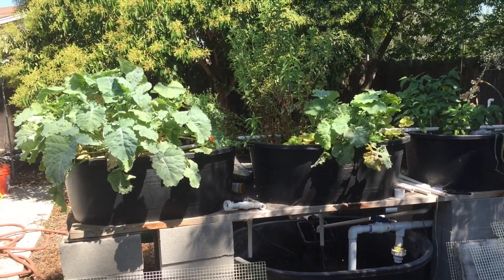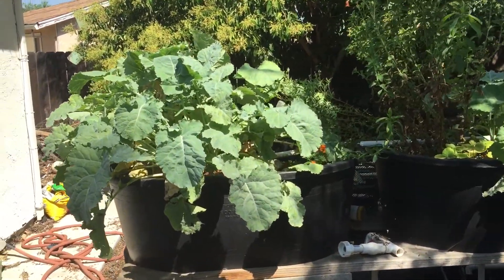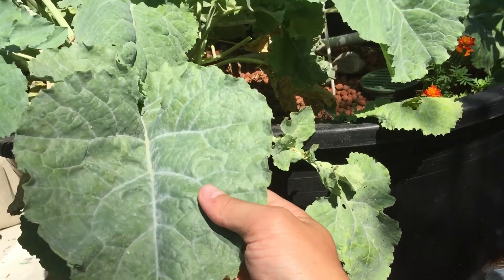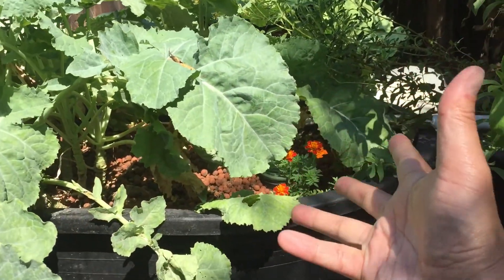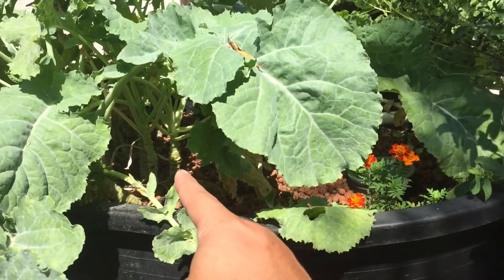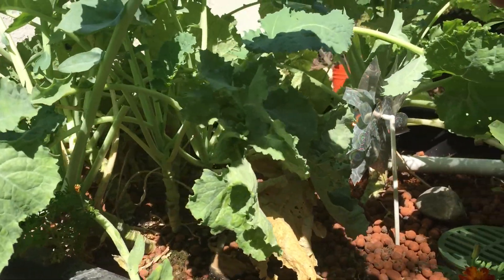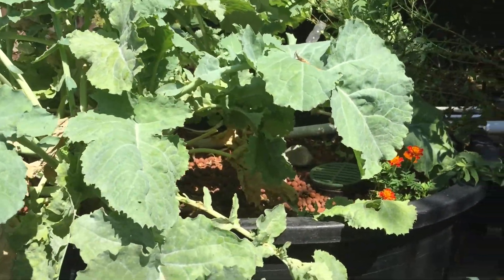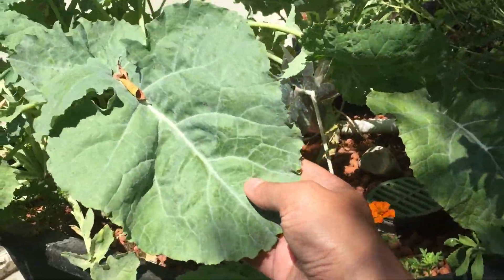As you can see, everything's growing very, very nicely. Everything's green and lush. In this bed here we have kale, which I obviously over-planted. When I planted this, I just kind of threw seeds in there and there's just all kinds of kale growing in there.